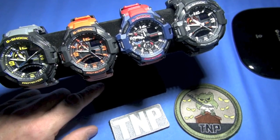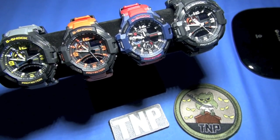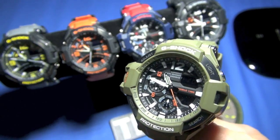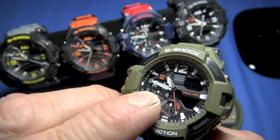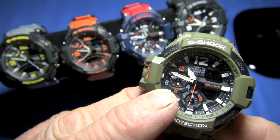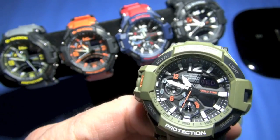I've been testing the Gravity Master since last year and also getting a couple extra to show you. Look at this OD one — this is a module variation because it has a second time zone sub-dial right here. Now that, in piloting, is actually pretty cool.